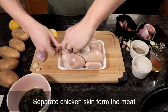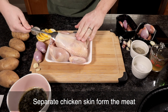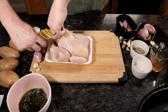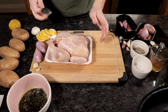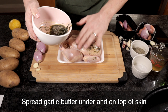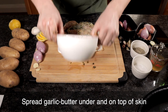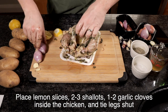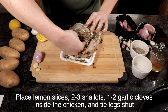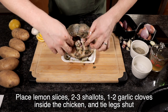This part's weird — I'm not sure if it's going to work. I've never done this before, but using the back of a spoon, we're going to separate the skin from the chicken and do our best to do that without tearing the skin. Using your fingers, you're going to gently spread the garlic butter underneath the skin and on top. You're then going to put some lemon slices, two to three shallots, and one or two garlic cloves inside the cavity of the chicken and tie it together.